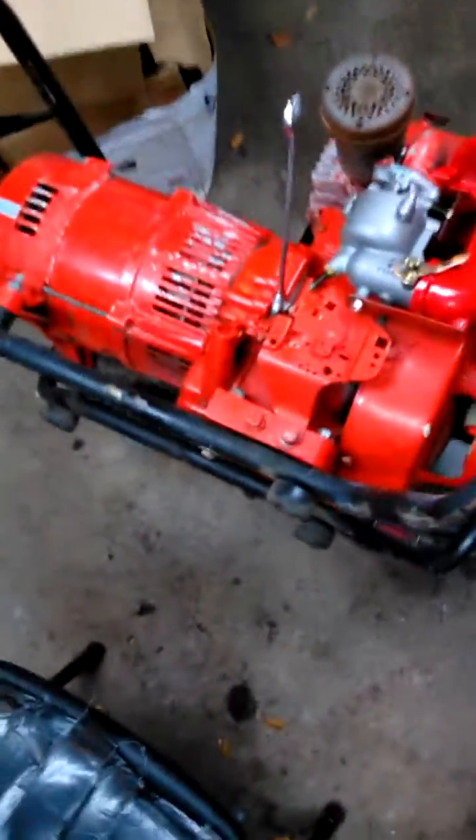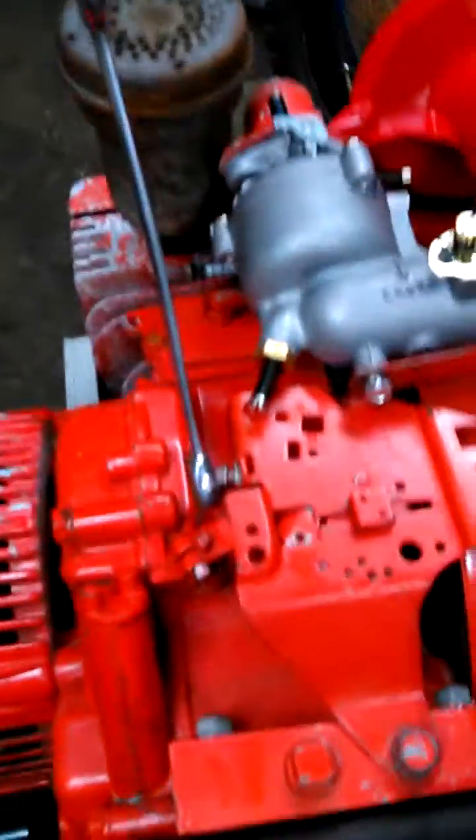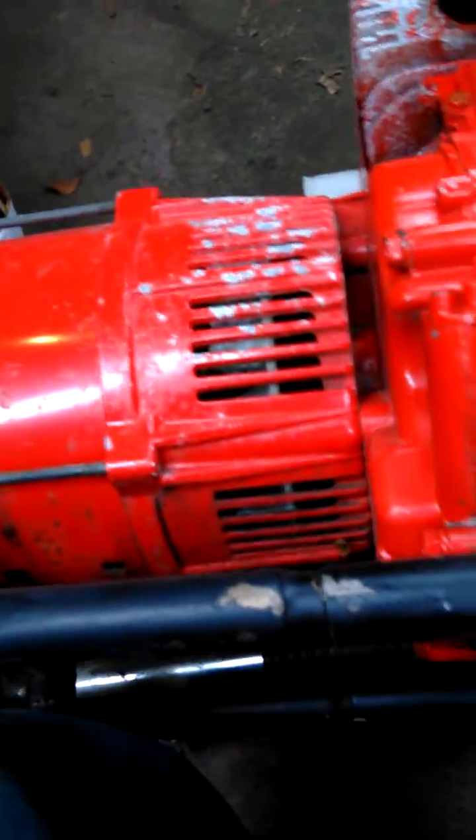This is an eight horsepower Briggs & Stratton generator and I'm going to show you how to set the governor on it. It's a horizontal shaft generator, so all you do is...